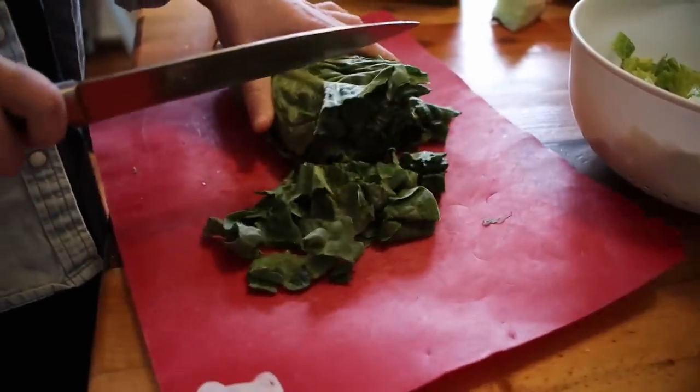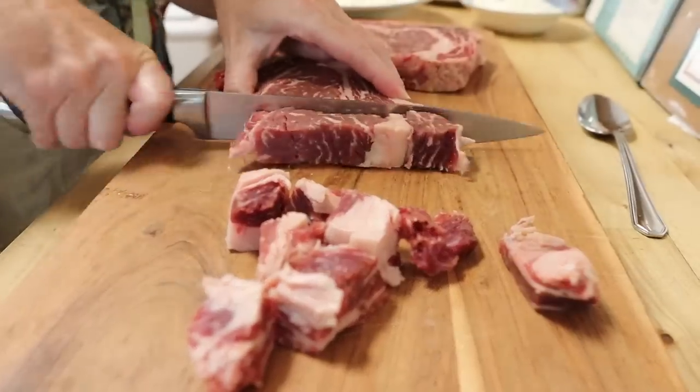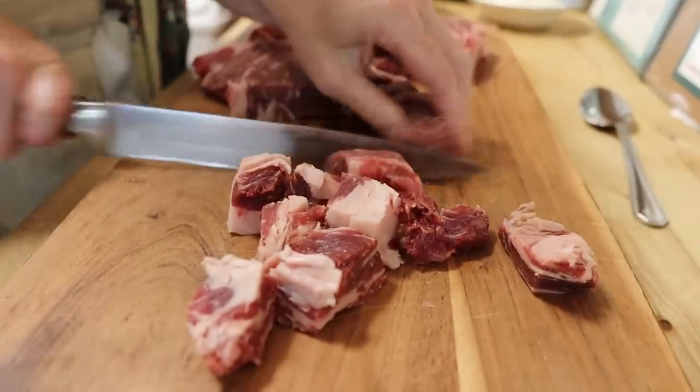Even just when I'm prepping food in the kitchen — prepping lamb to put on the stovetop or whatever — having a sharp knife makes it so much easier. It's actually safer too. When you have a sharp knife, you're not fighting it and it's not rolling all over; it's cutting right through the product.